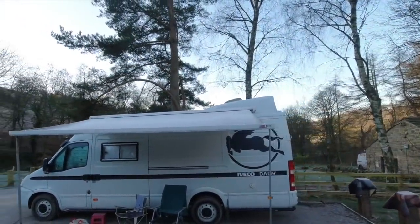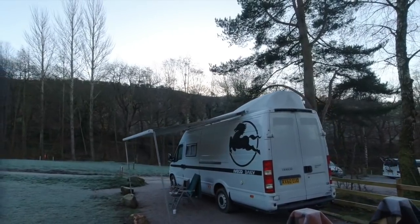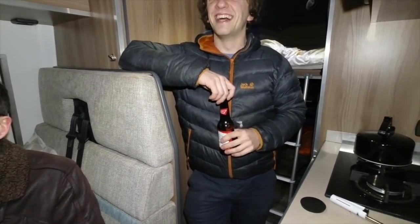I can't believe it's got a boat on the roof, but it is actually a dinghy - you can see where the transom plate is. Here we are with Nathan and Andrew. It's the first time I've been on YouTube so I'm a bit shy about it. But you've got an Arvaco.